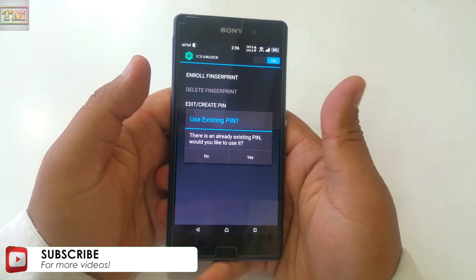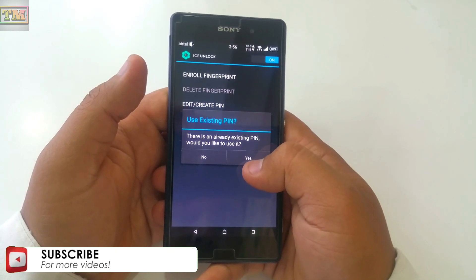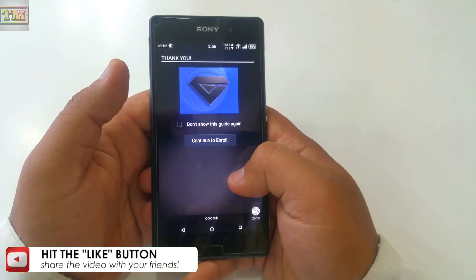Then it will ask you for a backup PIN. Enter any 4-digit PIN. We have already entered one so we use the existing PIN. Then swipe 3 times. Then tap on Continue to Enroll.